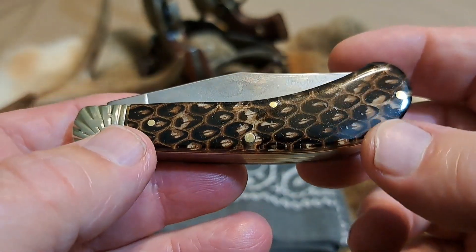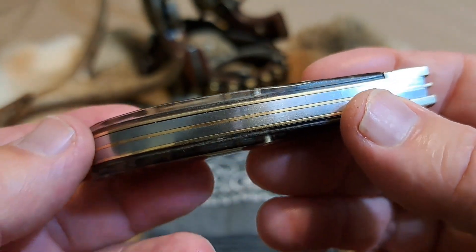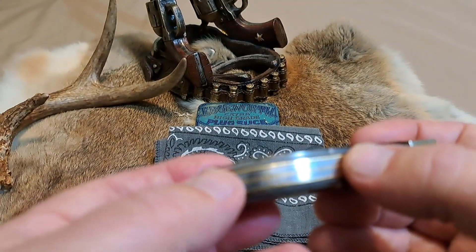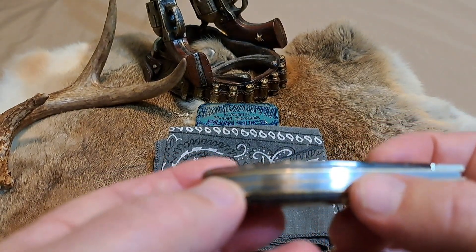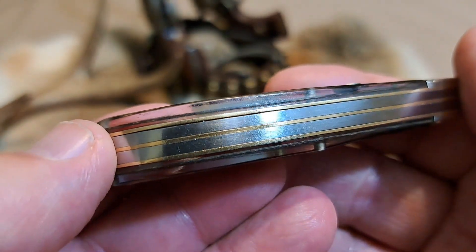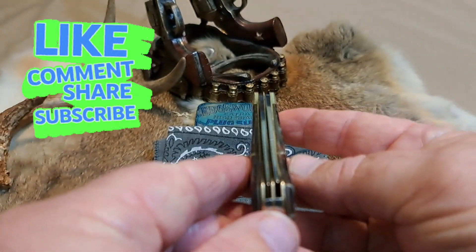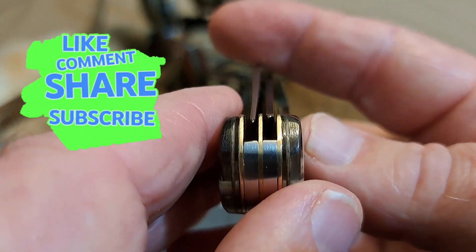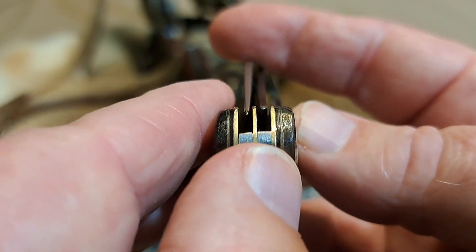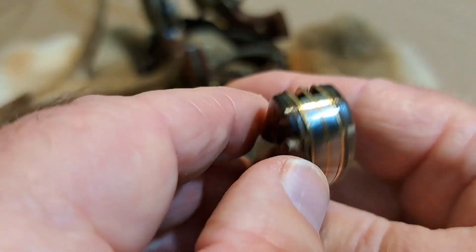You get brass pins and brass liners on it. There is a little bit of gap in here — hard to really tell — this is a used knife, so it's hard to tell whether that was from the factory or not. I don't see any bends in this, so I think it probably is from the factory. The centering looks good and the termination points on the back spring look fairly good — they're not completely even across there, but not bad.